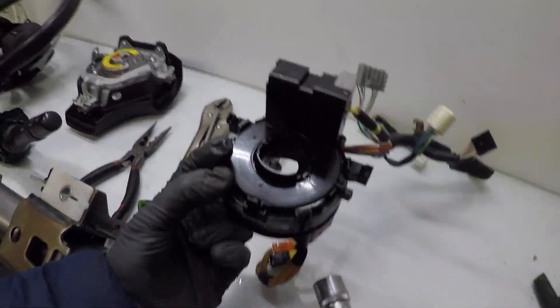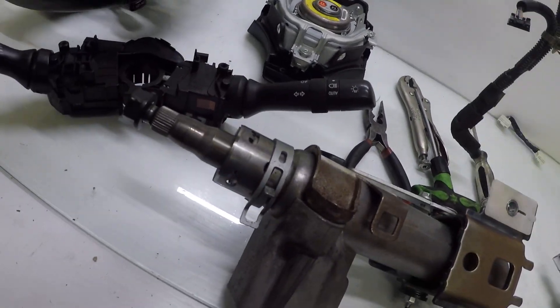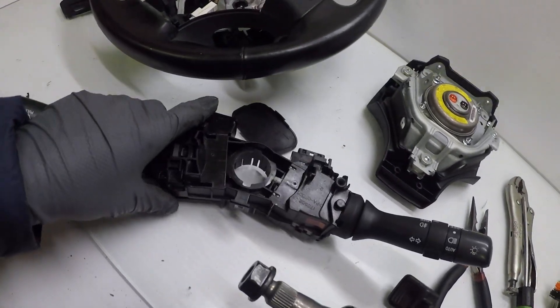To remove the clock spring, it has three tabs. Pull them back — one, two, three — and it snaps out of the steering column. Then to remove the switches: